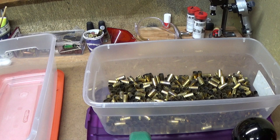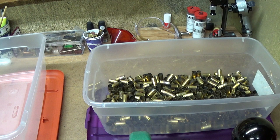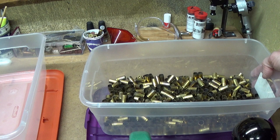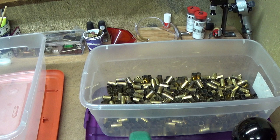When I'm knocking the primers out I put the brass in a tub like this one. Fill it up to a certain amount — it's not scientific. Sometimes I do a big load, sometimes a small load. The next thing I'm going to do is rinse these out real good with hot water, let it sit for five or ten minutes, then drain it off and go through my soap and lemon juice process.